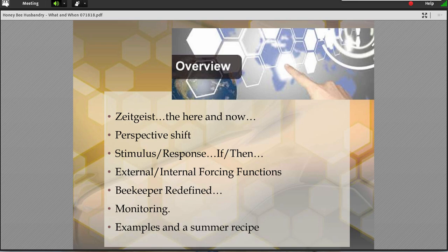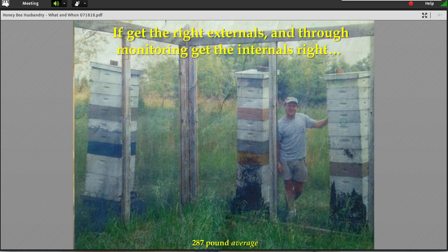I hope to end on a kind of summer recipe and bring it home. As a teaser, this is what happens if you do things right. If you have the right year, the right external events, and then using something called monitoring to get the internals right — you get the genetics right, you get clean genetics, you do nutritional feeding, you do stimulation early in the year — you can achieve results that are really twofold.